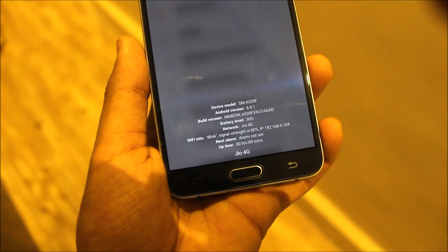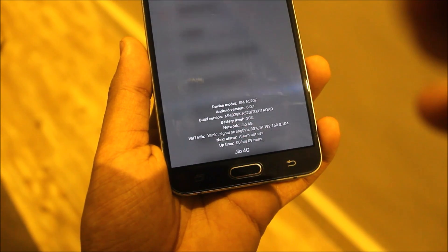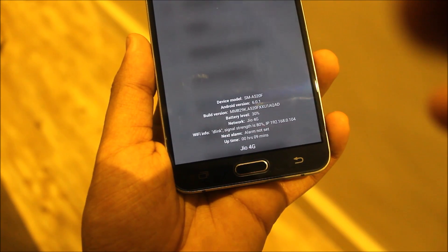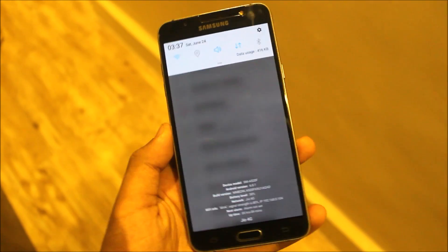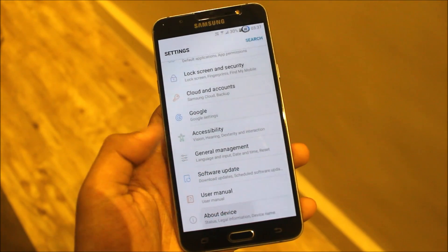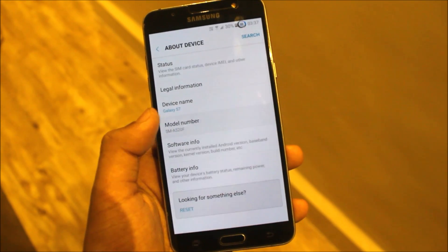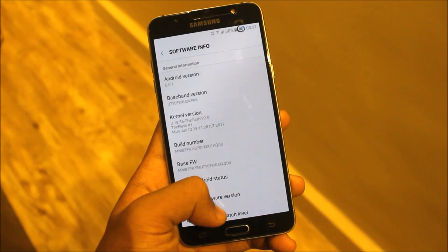Here we have some device info like device model, Android version, build version, battery level, Wi-Fi info, network, alarm, next alarm, uptime, and the carrier label. In Settings, the device is listed as Galaxy S7 A5200F — you can change that by editing the build.prop.